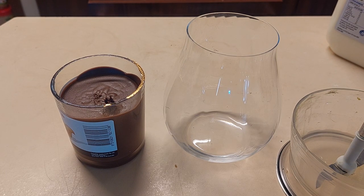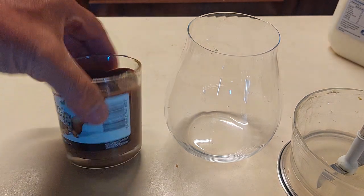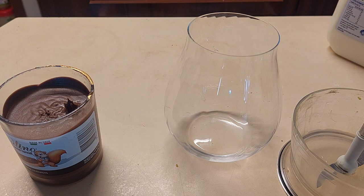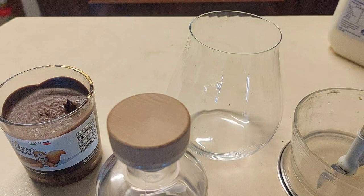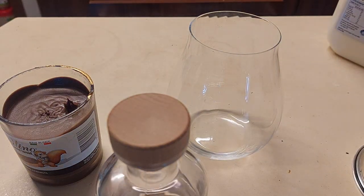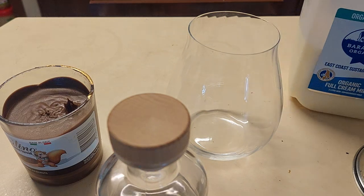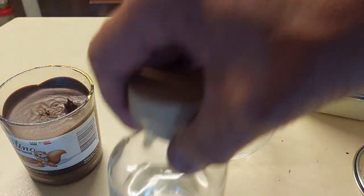Welcome to an incredibly easy and delicious cocktail that you can make with basically chocolate hazelnut spread, a lovely dry gin, a beautiful glass that was gifted at Christmas, and full fat milk. And ice cubes — don't forget the ice cubes.